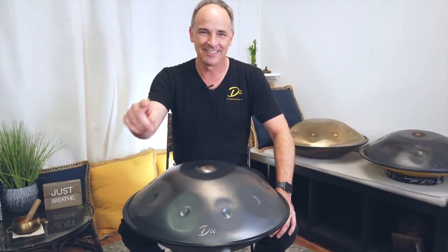It's absolutely gorgeous. So check it out — we've got a sale coming up in December. See you there. Bye.